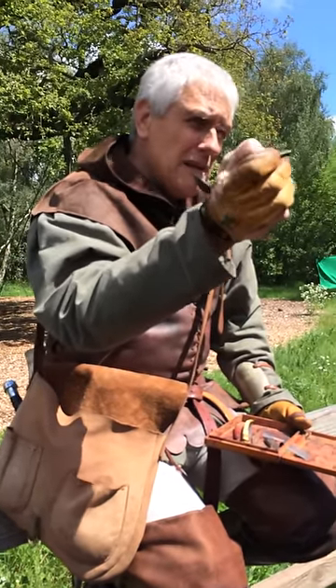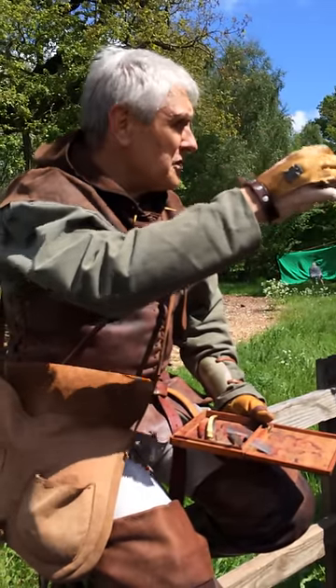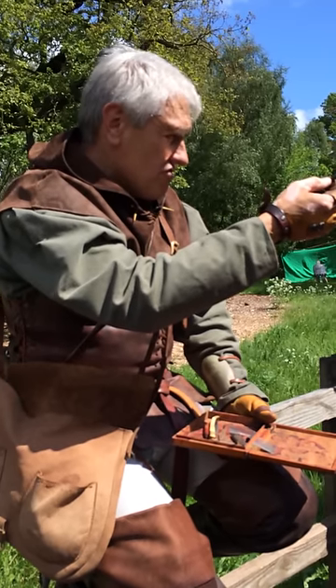This last one is slightly earlier, dug up in France. This is your heavy bodkin, but it's actually hit something because the socket has burst out - so it either hit a stone in the ground, an armored knight, or a horse.